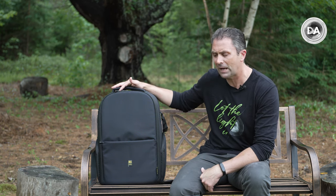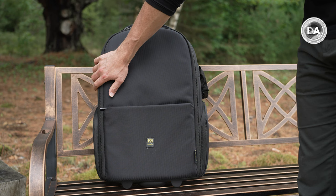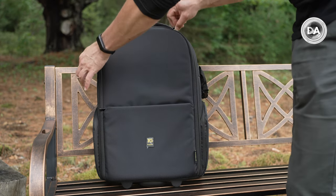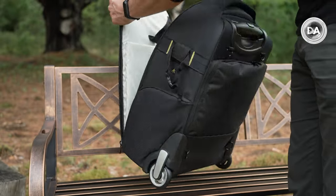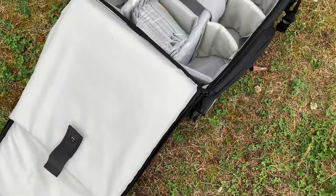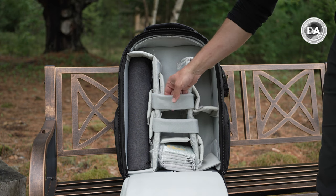Everything on the exterior is covered in a water-resistant nylon, which is very useful when you want to protect valuable camera gear inside. It has a sleek look and is very resistant to water, so most moisture just runs right off. Your main compartment zips down for access, and there's a spot for up to a 15-inch laptop. It comes with a lot of additional dividers so you can really configure the inside according to your needs.